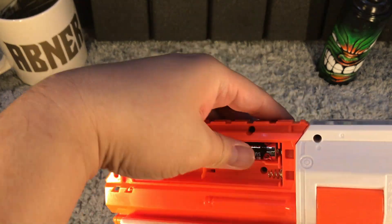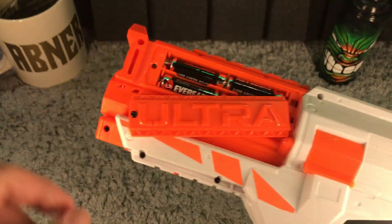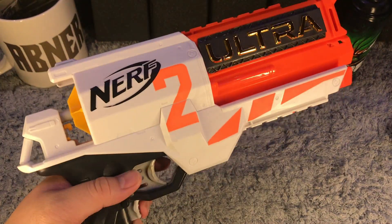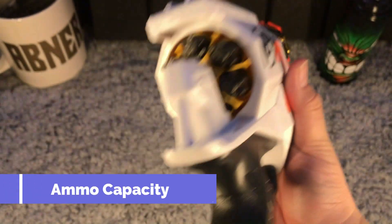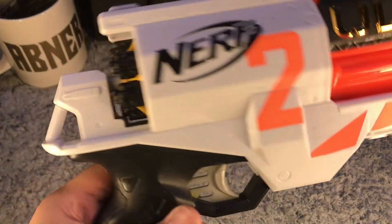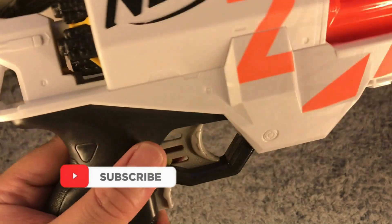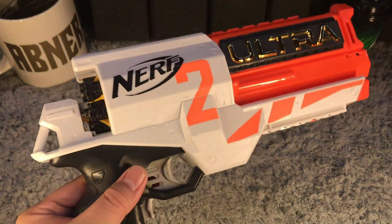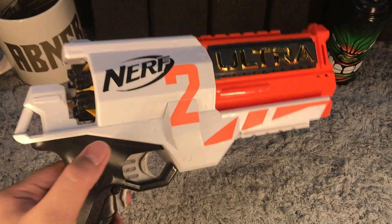For ammo capacity, we can only fit six Nerf ultra darts on our blaster, since there is no magazine — this is a cylinder-loading blaster. Based on experience with motorized blasters, six darts would not be enough. For ammo capacity, we are giving the Nerf Ultra 2 blaster a score of 3 out of 5.